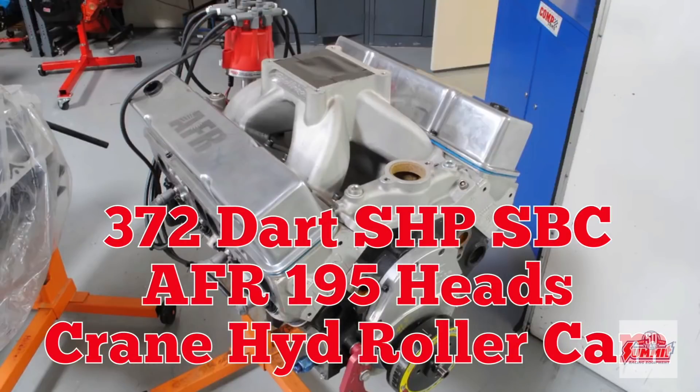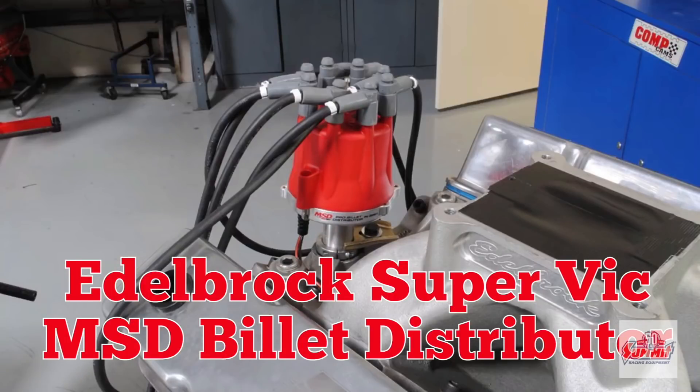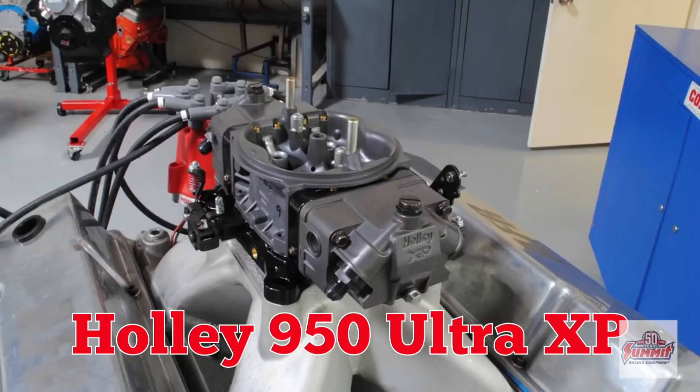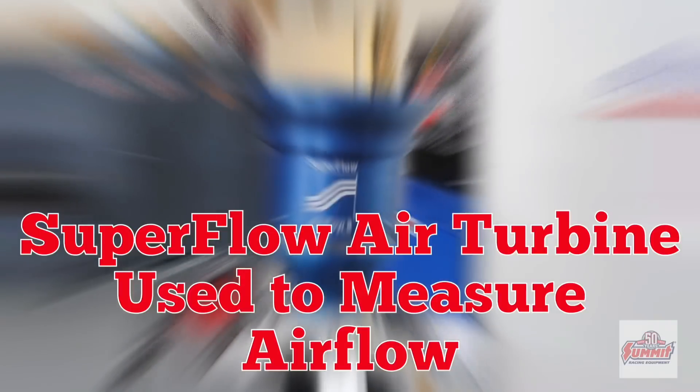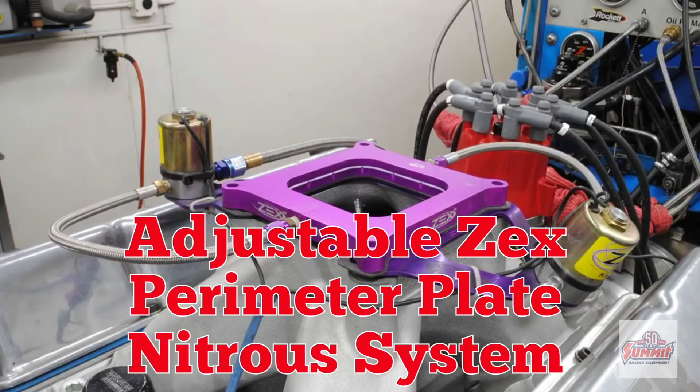A healthy 372 inch Dart Stroker motor, Edelbrock Supervictor and MSD Billet Distributor, a powerful Holley 950 Ultra XP. We monitored the air flow for every test. Nitrous was supplied by a Zex pruner plate.